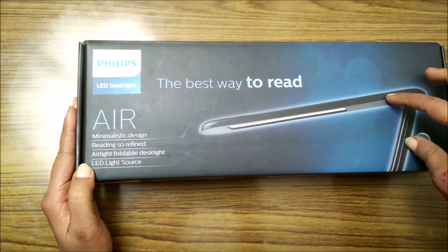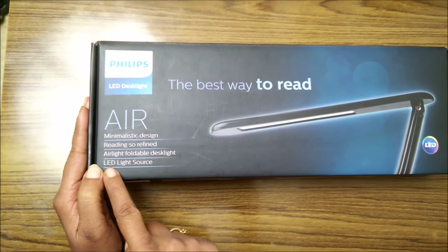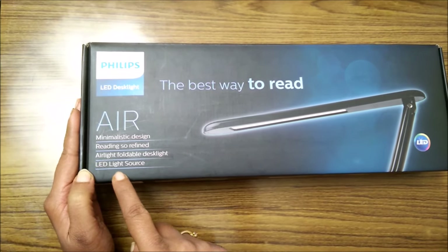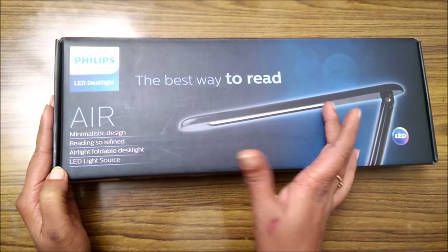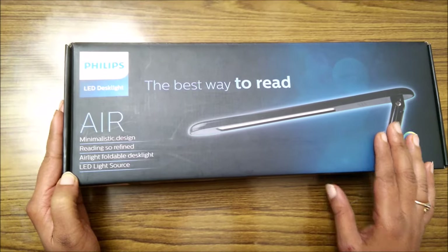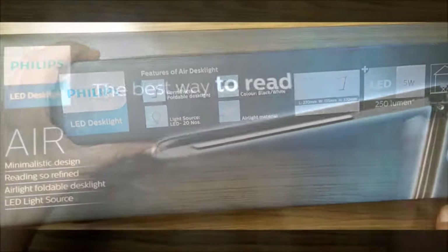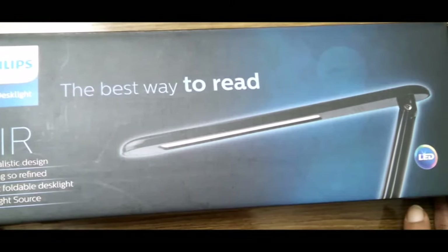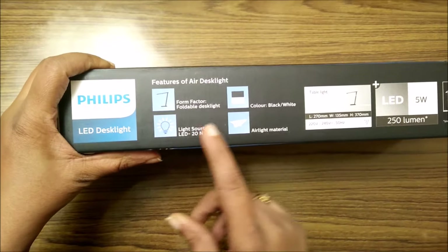It is described as a foldable desk light, so the desk light is foldable as you can also see in the picture itself. The most important feature is that it comes with an LED light source, unlike bulbs or CFL which are usually found in other desk lights — so that is a very good feature.